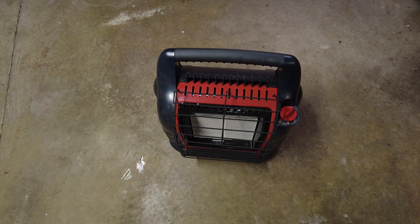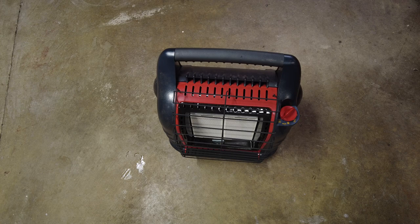Well, I'm going about it a little differently. These little heaters are nice. It's $134 right now on Amazon. It's 4,000, 9,000, and 18,000 BTU on low, medium, and high.